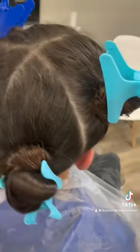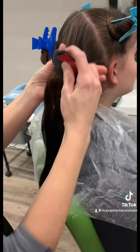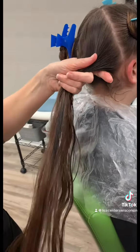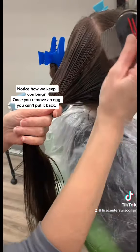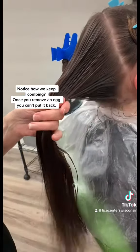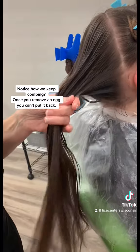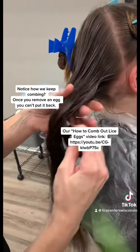Part the hair into four sections like this. Undo one section at a time and comb out as many eggs as you can. You're going to miss some eggs and that's okay — we'll explain why in a bit. Here, you see us combing around the outer edges of the section. It's helpful to part and comb your way through the section as well. We have a great video on YouTube that better explains how to comb out lice eggs.